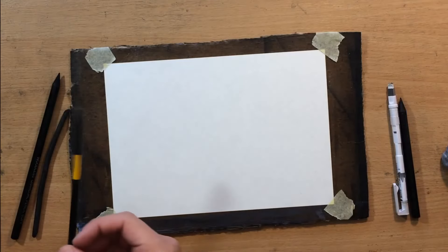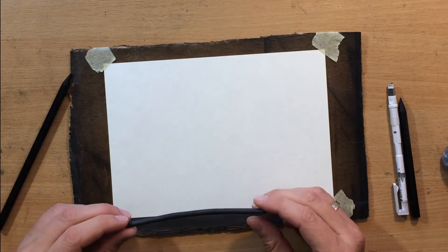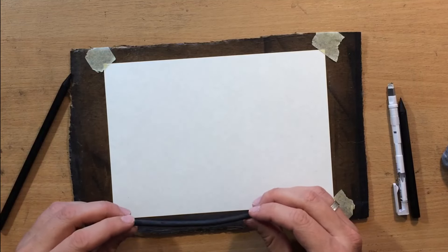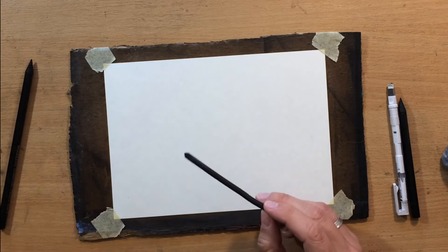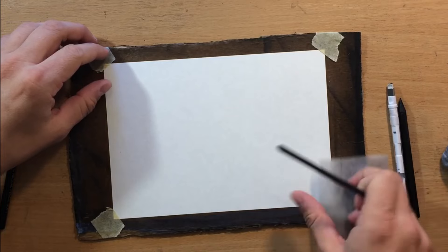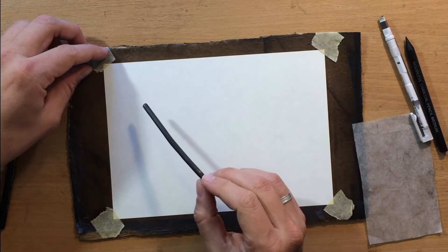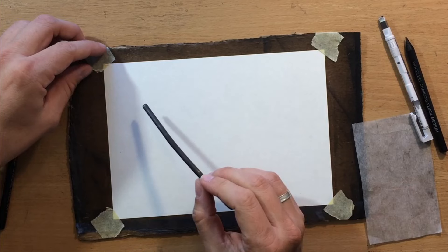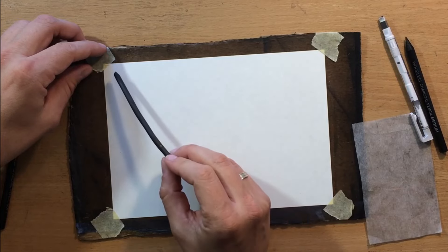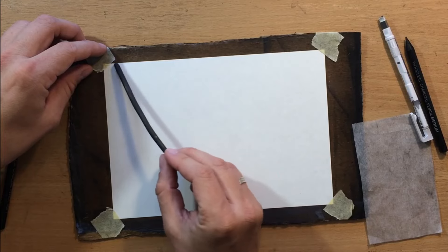So I have my tools here. I'm going to use charcoal pencils and willow charcoal. Willow charcoal is going to be a very useful tool and I'm going to use it a lot for blending. I'm going to be working on this five by eight inch Vibriano sketching paper and I'm also going to use some blending and erasing tools, but I'll talk about all of that during the video.